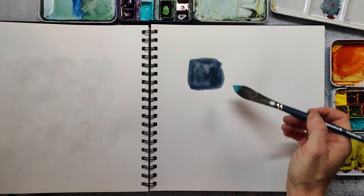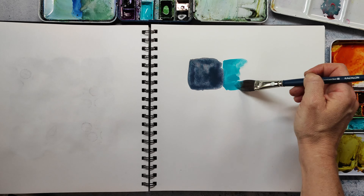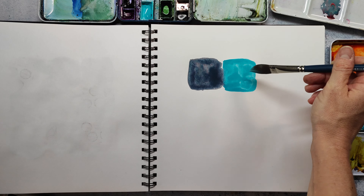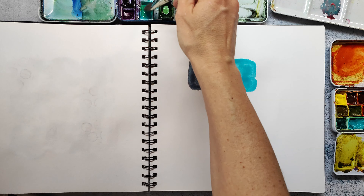Today I'm playing with watercolors and I just paint some loose squares and have a look at what the paint does and how they interact with each other.